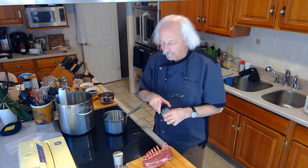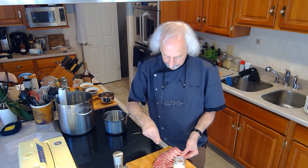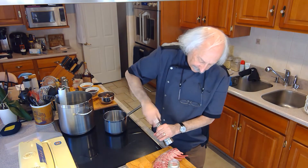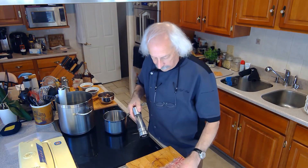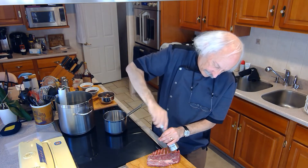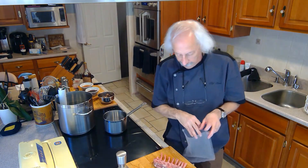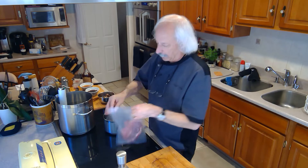All I'm going to do with the rack of lamb today is liberally salt it and pepper it, and that's all we're going to put on it because the sauce is where a lot of the flavor is going to come from. I already have my sous vide bag ready here, so I take the lamb with the salt and pepper on it, stick it in the bag, and then vacuum seal it on the little vacuum machine.